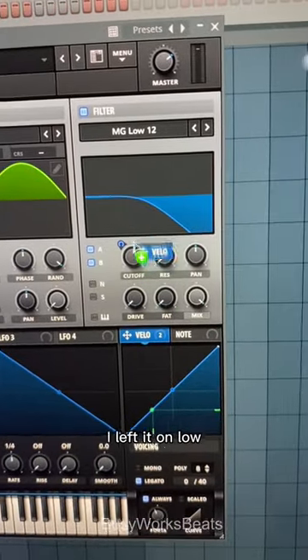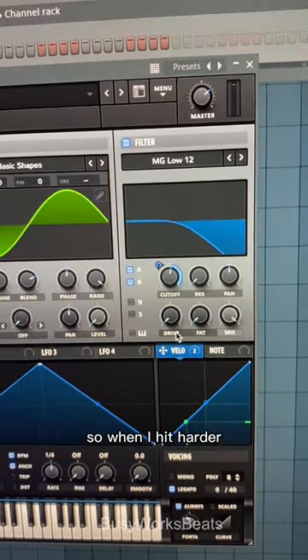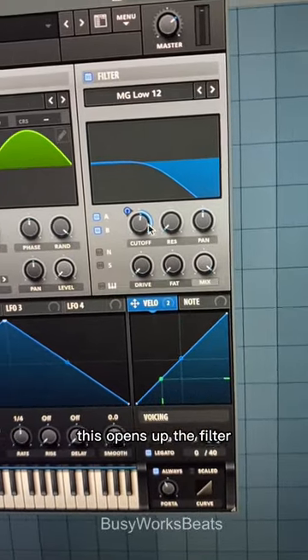You could do the same thing for the filter. I left it on low pass filter — put my velocity over the cutoff, so when I hit harder, this opens up the filter.